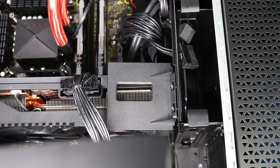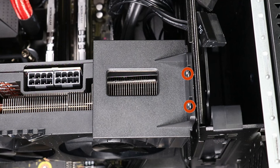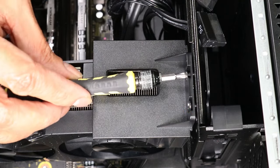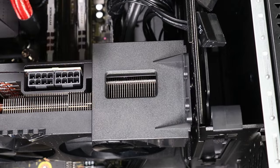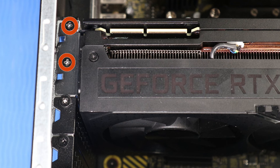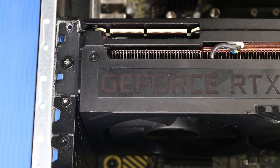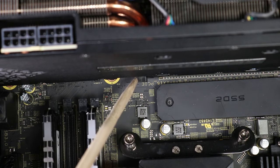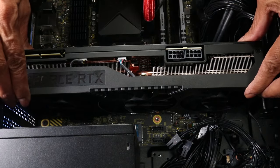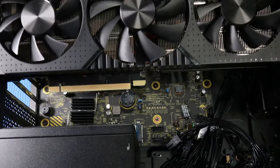For an alternate graphics card configuration: Disconnect the four power cable connectors from the graphics card. Remove the two P1 Phillips-head screws securing the graphics card bracket to the chassis and remove the bracket. Remove the two P1 Phillips-head screws securing the graphics card to the top of the expansion slot on the back chassis. Push down the retaining lever of the expansion slot on the motherboard. Grasp the top of the graphics card on either side and gently move it from side to side before lifting it from the expansion slot.